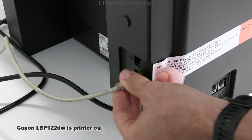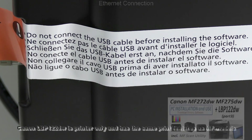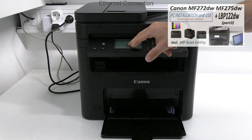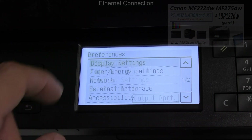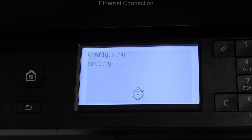For this video I connect my device with an Ethernet cable. For more information on installation to computer check the video in the upper right corner. In the network settings I switch from Wi-Fi to Ethernet.